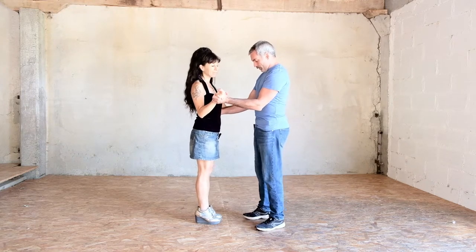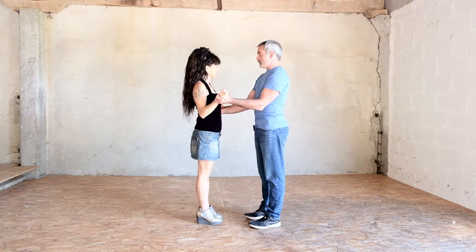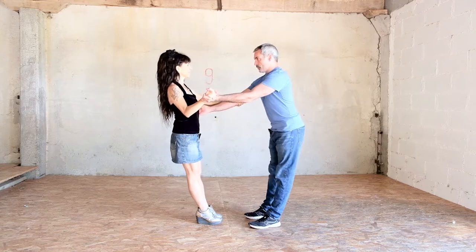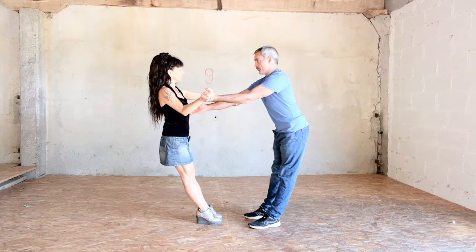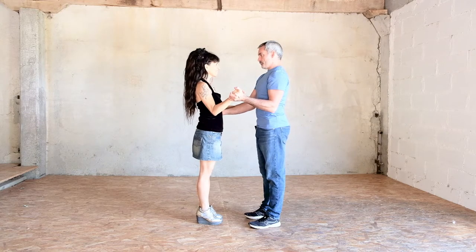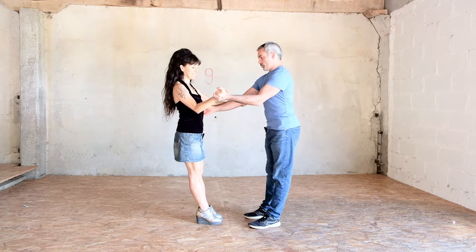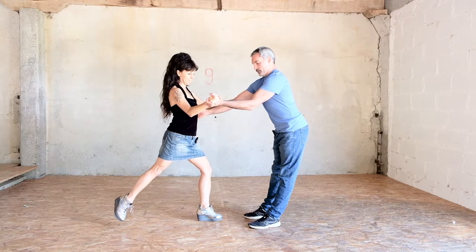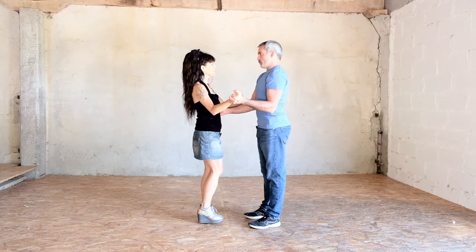With me, for example — on va rester en statique. Donc ici, je contrebalance. Ici flexion du coude. Je me redresse. Extension. On utilise la contrebalance. Et ici de nouveau la flexion.